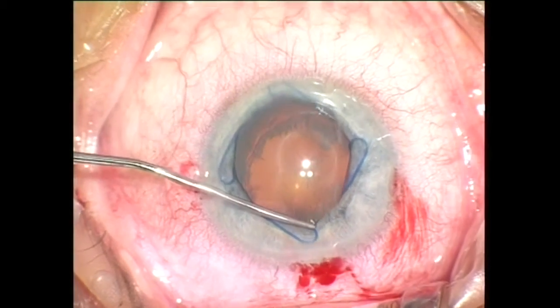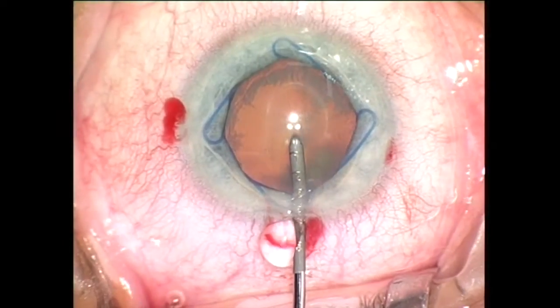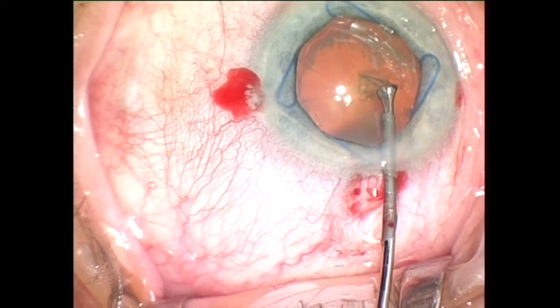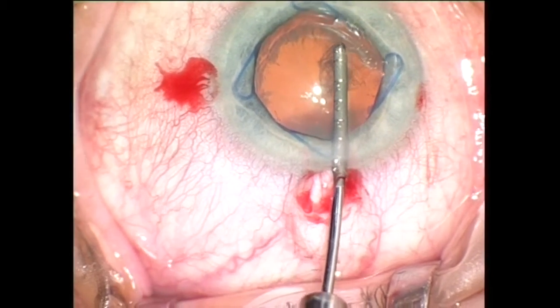The new version of the Malugin ring is very gentle to the iris, providing controlled stretching and expansion of the pupil. The very low profile of the device does not restrict the movements of the instruments in the anterior chamber.